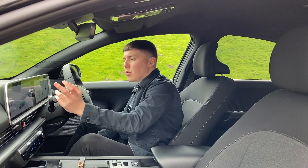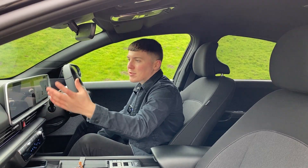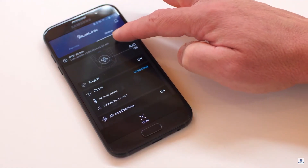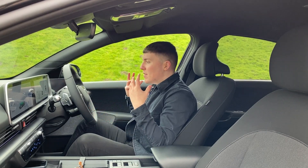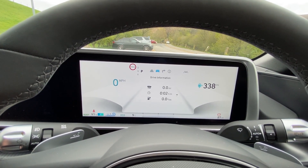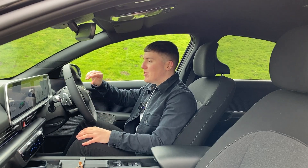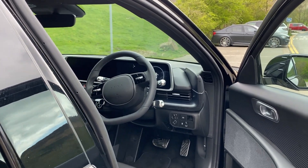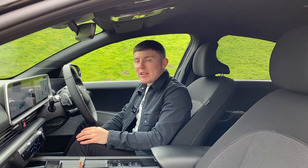The infotainment screen comes with built-in navigation, Apple CarPlay, and Android Auto. It can display weather, car settings, and so on - it does everything you need, and can also connect with the Blue Link app, which means you can access your charging through your phone. The driver's display is very much classic Hyundai - there's not much going on, but it shows your mile range and miles per hour. Instead of big dials for revs, it just has a bar which goes up, making it much easier to see. It's very much refined, which I think is the essence of the Ioniq 6 - slick, unique, and elegant.